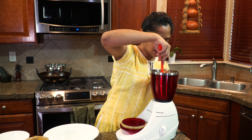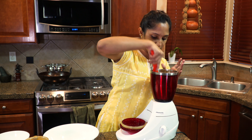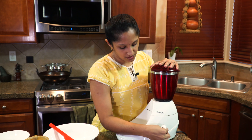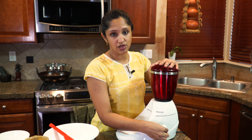Scrape the sides of the mixer or grinder while grinding. If it's not grinding well, you can add a tablespoon of water, but not more than that — we don't want it too watery. The moisture from the toor dal itself should be enough. It's okay to have a few bite-sized pieces; we don't want it all ground to a fine paste.